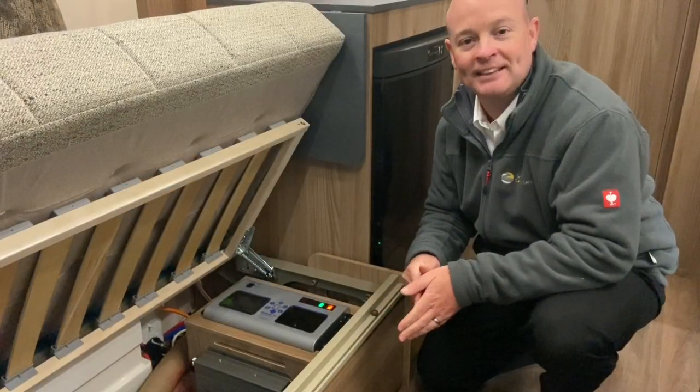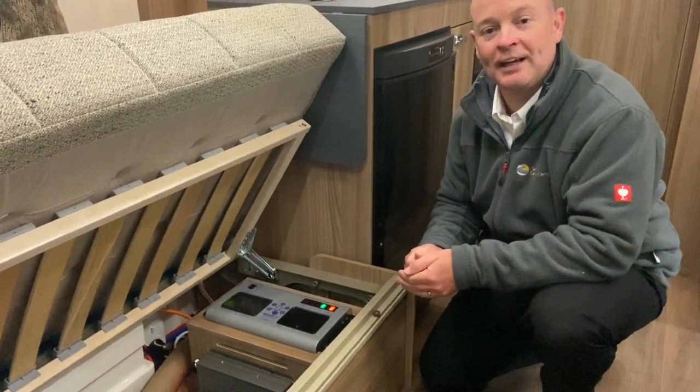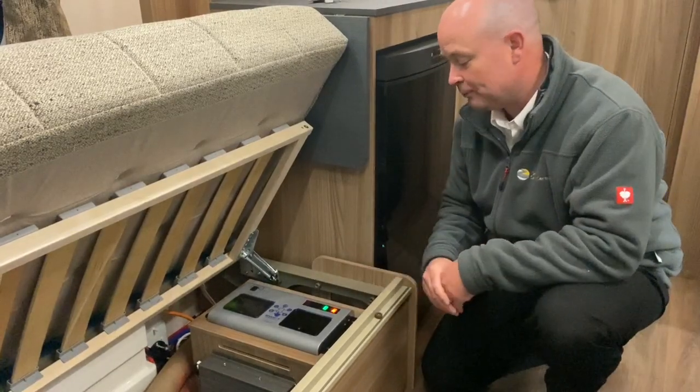Hello and welcome to Tamar Caravan Centre. For this video I'm going to show you how to use and operate the Sargent power supply unit.